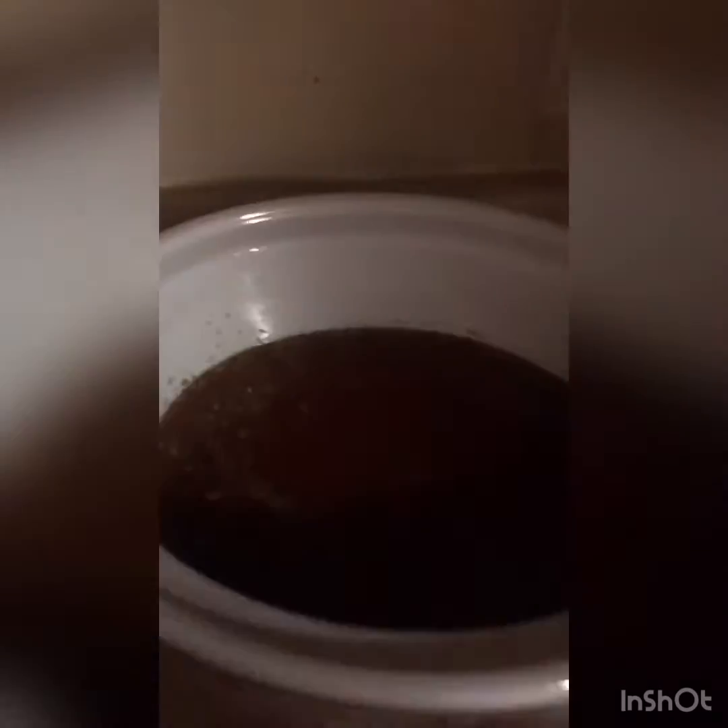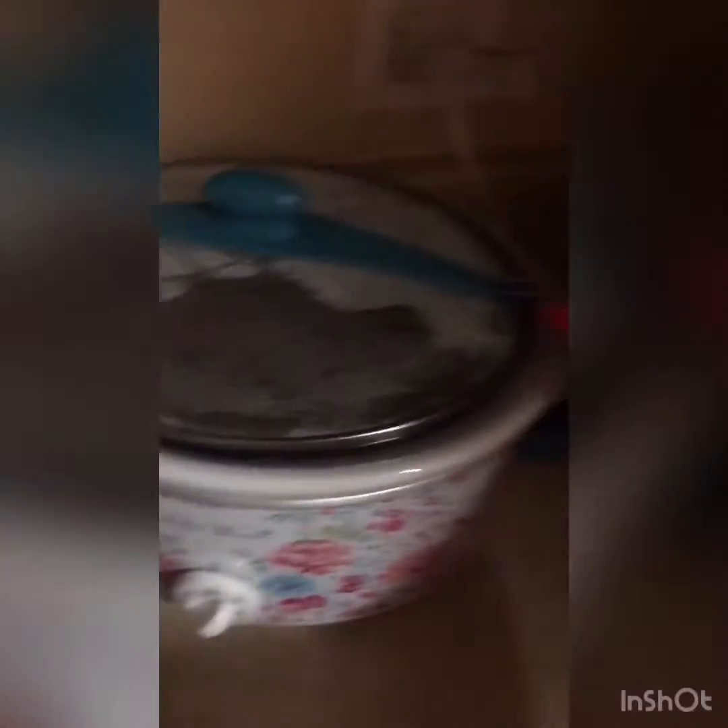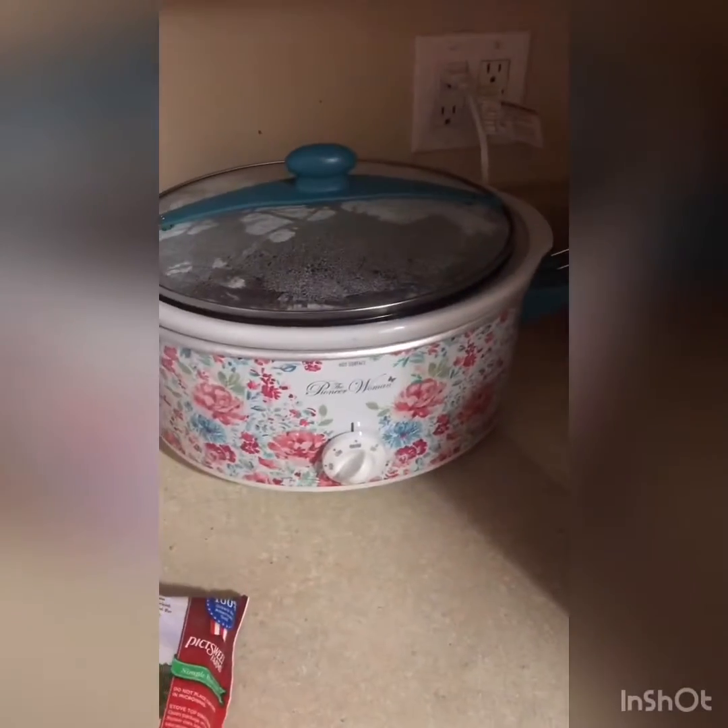This crock pot is like the ultimate if you like Pioneer Woman. It's got a rubber ring on the lid that gives it a good seal, and on the ends there are little latches. So if you need to take your crock pot anywhere outside of home, you can latch it down and it won't spill. I got mine at Walmart for about 30 bucks and I just thought it was really pretty.